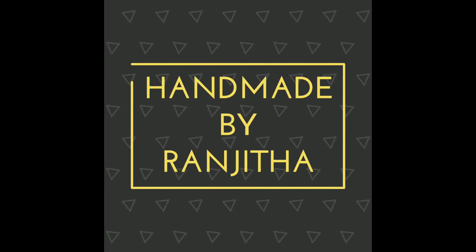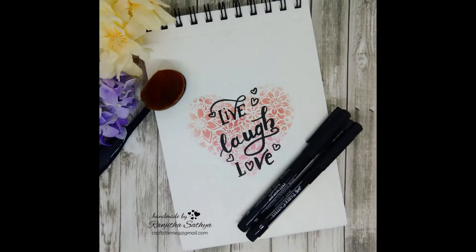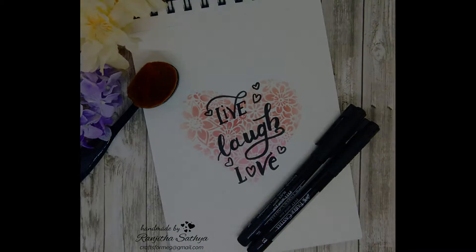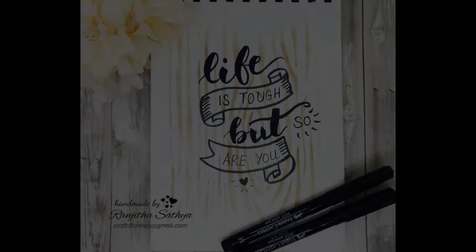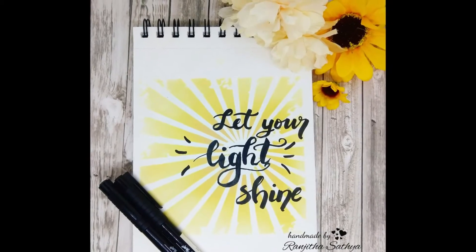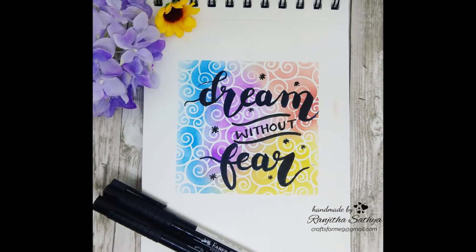Hello everyone, Ranjita here. Welcome back to my channel. Today I'm here to share with you how I have brush lettered some simple inspirational quotes with a very fun background. I've made this background using some stencils that were lying around my stash. These make very good home decor pieces — you can just frame them as is, or use them as a fun way to doodle and get some inspiration. They can also be good card fronts as well.